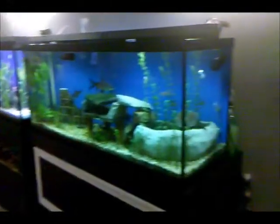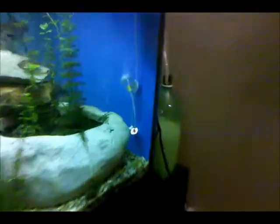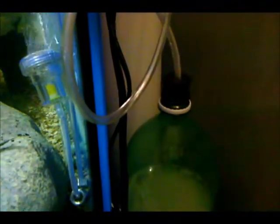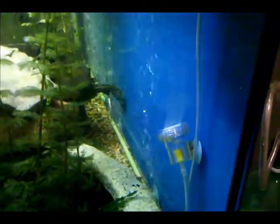I've got my CO2 reactor going. People can see that's just a rubber stopper — drill a hole in a rubber stopper and stick it in the top. Forget about using the screw-on caps; just make it easy for yourself. There's my diffuser, and that big thing in the back is the carbon reactor, full of carbon.